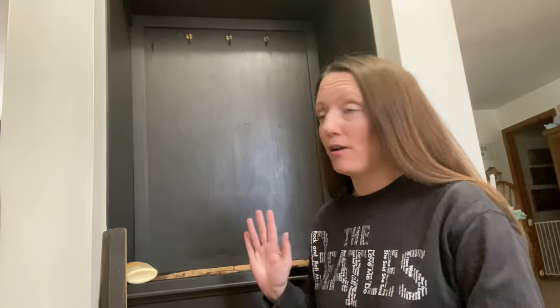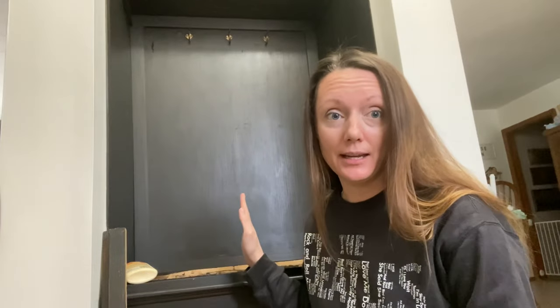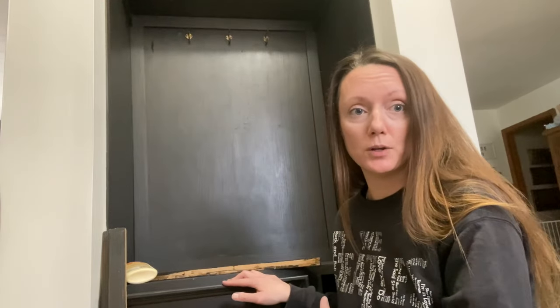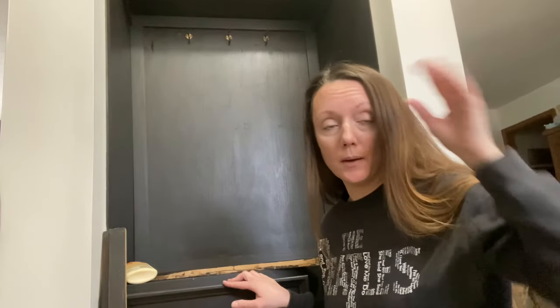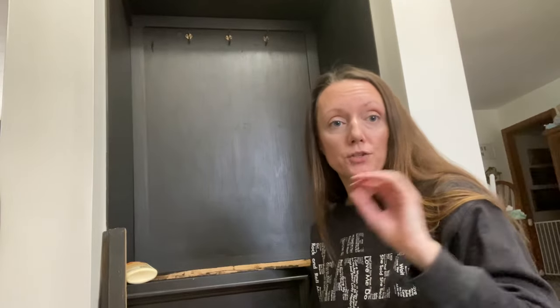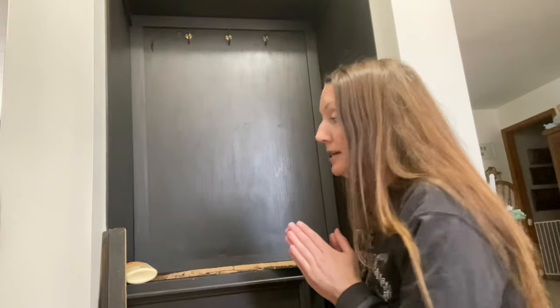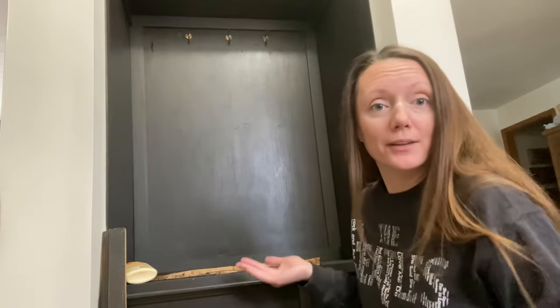Hi guys, it's Megan here. I am at the very last bits and pieces before I'm all finished up with this hall tree in my entryway closet. Literally right here is my front door, and so this is the closet that you would see coming into the entryway. There used to be a huge wall here coming into the entryway that I opened up and made my kitchen and entryway all together. I think I've come a long way in getting this to my style at least.